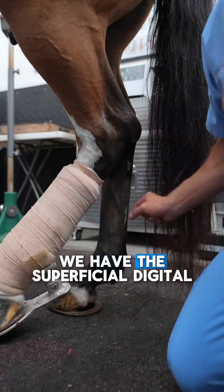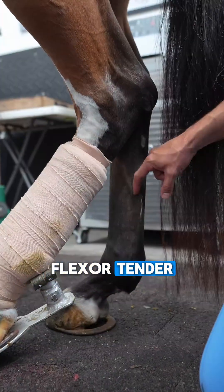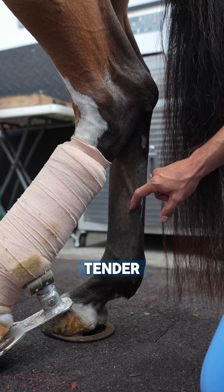We have different tendons — the superficial digital flexor tendon and the deep digital flexor tendon.